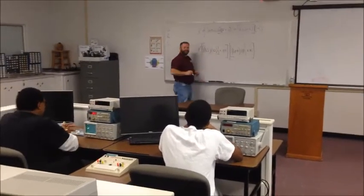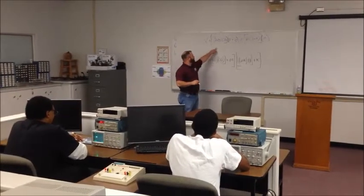Also, lecture is a big part of the curriculum, and students will study the theory of electronics and its history.